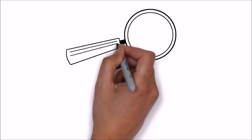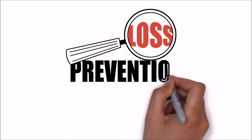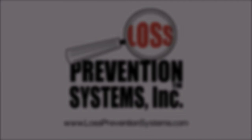For more information on the SuperTag 3 and other related Sensormatic products, visit our website at www.LossPreventionSystems.com. Thank you.